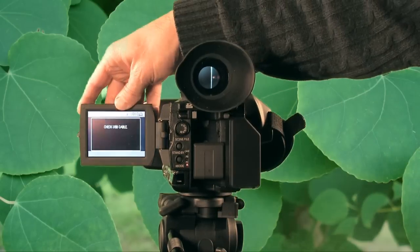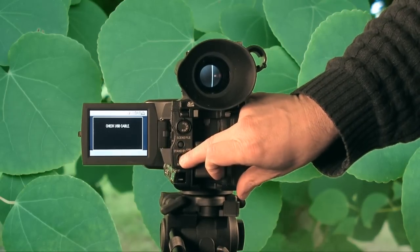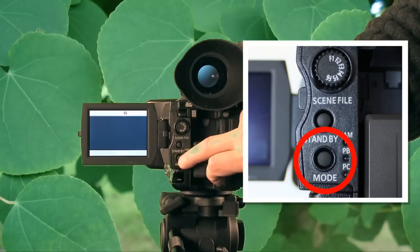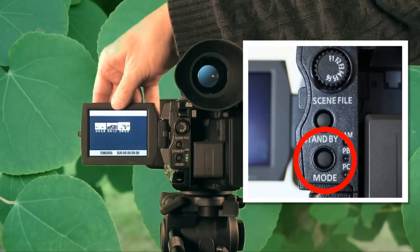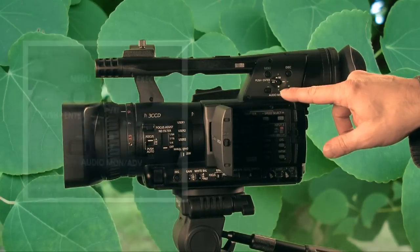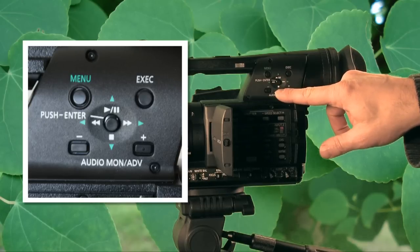The buttons on the back allow you to switch between camera mode and playback mode. In playback mode, you can see the clips listed. To play them, you use the small joystick to navigate forward, backward, play, and pause.